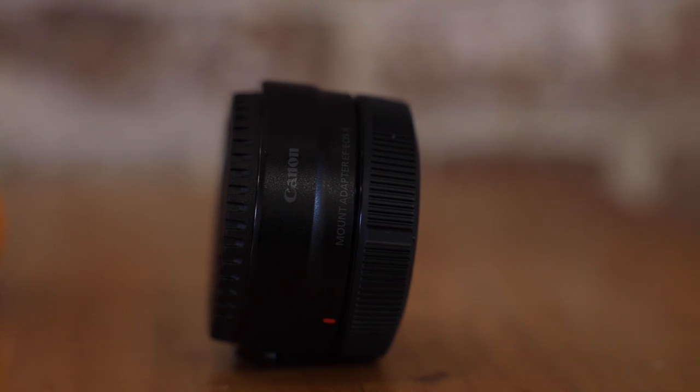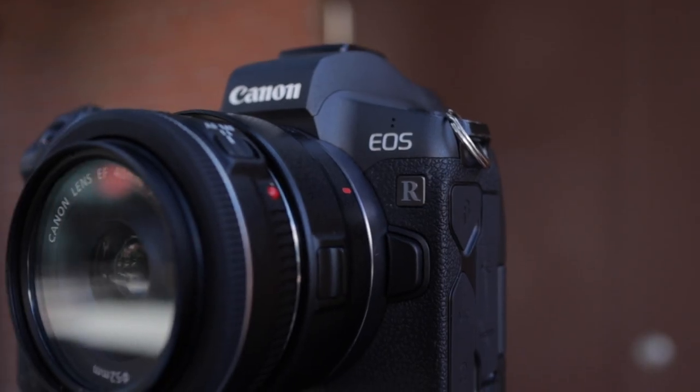Hello everyone, welcome back to the channel. My name is David. Today we're taking a look at the Canon EF to RF adapter for the EOS R. It is one of the adapters that Canon launched alongside the EOS R, and it allows users to adapt any of their older EF lenses to the newer mirrorless bodies.